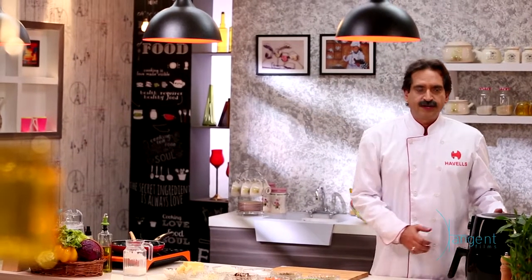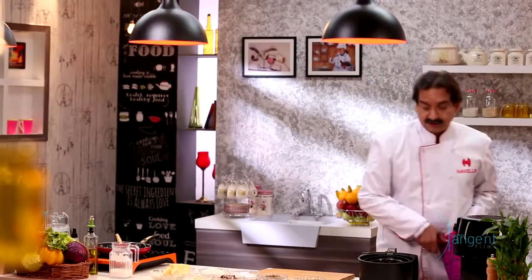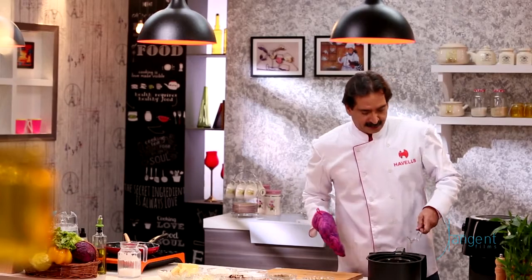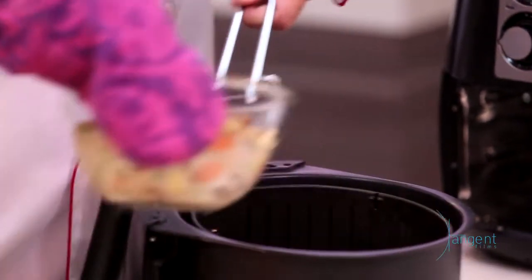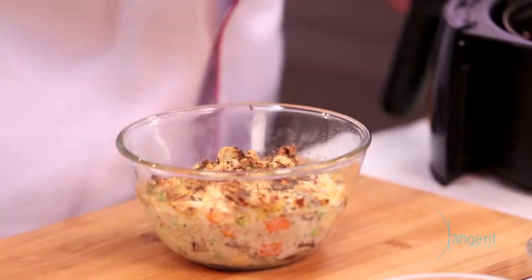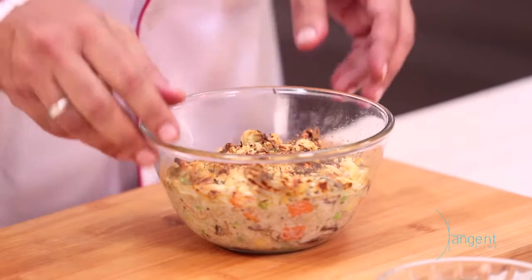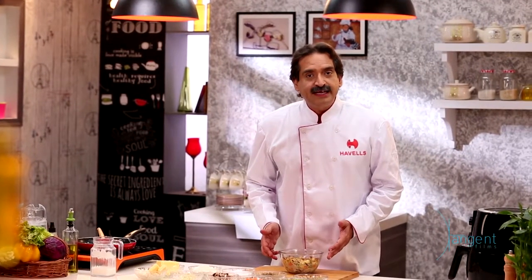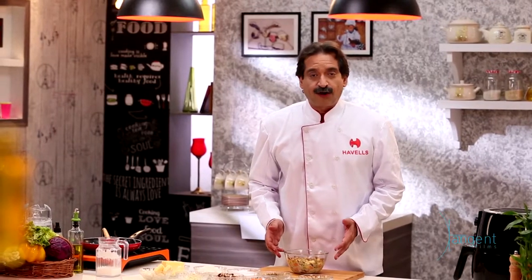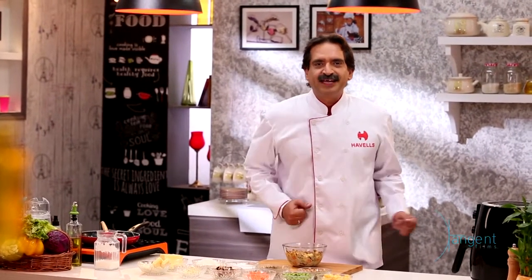Now 10 minutes are over and our recipe is done. Take it out very carefully because it's very hot — you need to use gloves. You can see how wisely you can use your ingredients. Our gratin is ready! You can serve it with buttered rice or buns. Please try it at home and enjoy your meals with the air fryer.